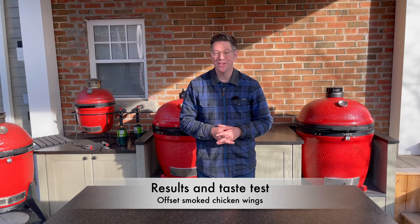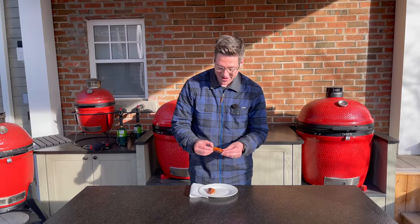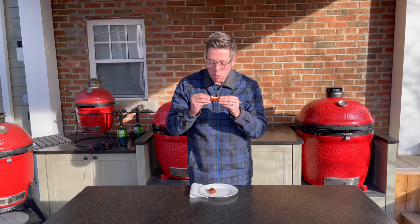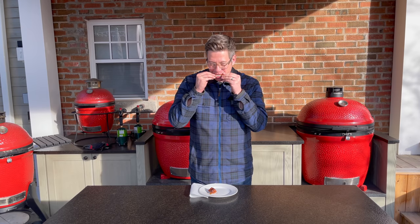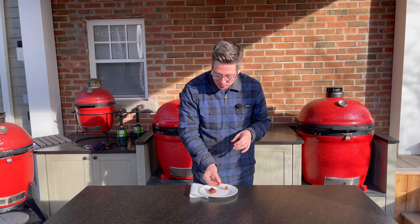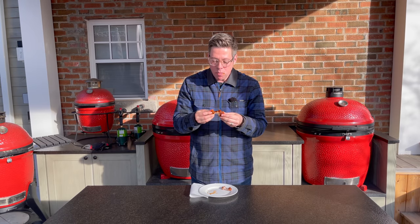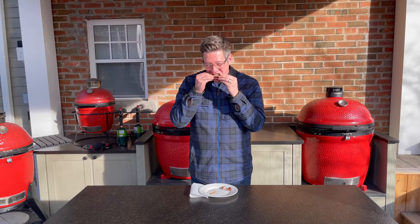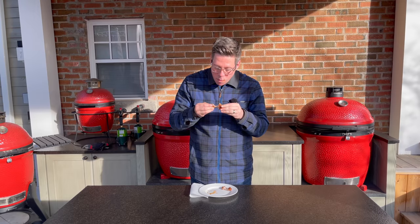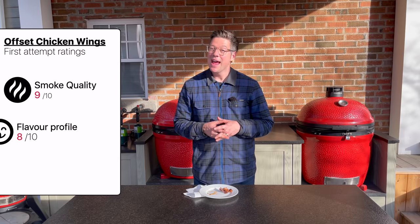Moment of truth — let's find out how our hot and fast smoked chicken wings on the offset turned out. I've got a drum and a flat. Starting with the flat — nice clean bite. I love buffalo wings. Going for the drum — oh, got some kick! So we definitely have the kick we want as well as that smoke. It's a really nice clean smoke; it's really easy to overdo it on chicken, and the heat profile is definitely there.